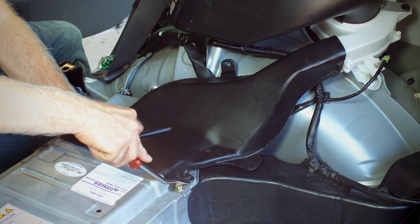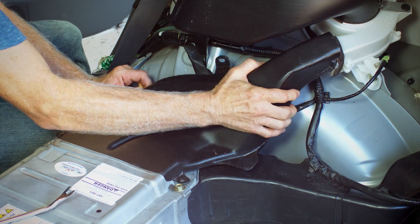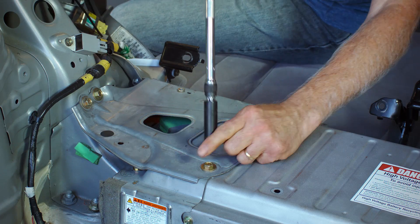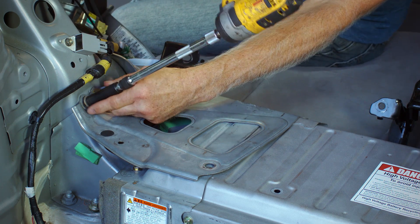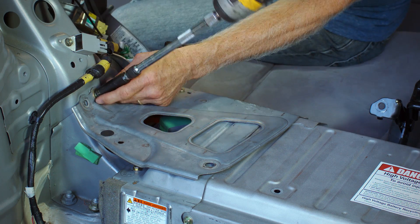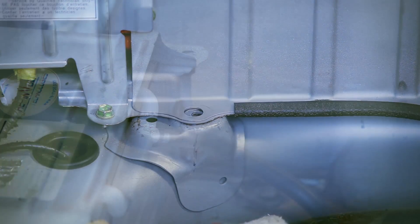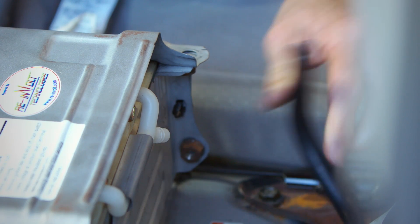Using a 10mm socket and trim tool, remove the cooling ductwork from the right side of the battery pack. Using a 12mm socket, remove the bolts securing the bracing to the battery and the side panels, as well as the 5 bolts securing the battery to the floor of the vehicle. Remove the battery vent hose from the right side of the battery pack.